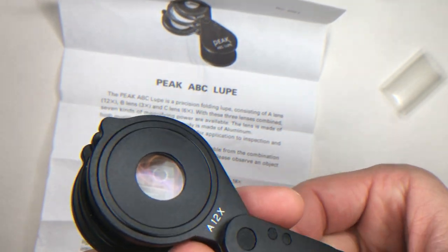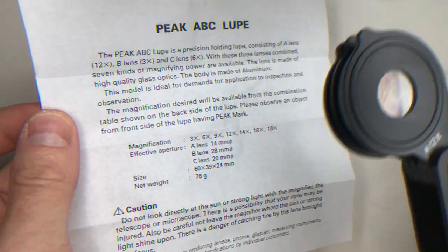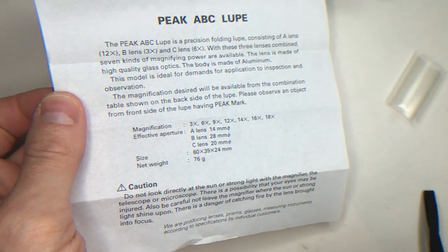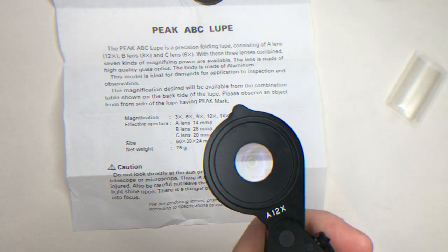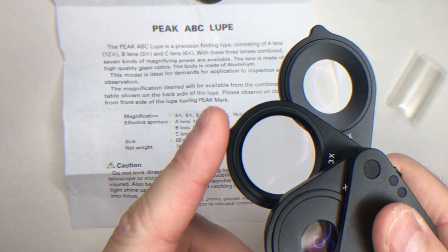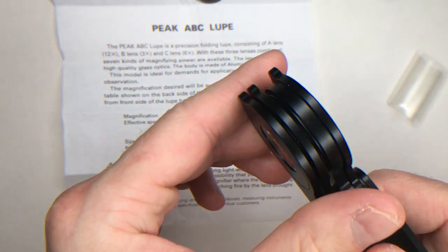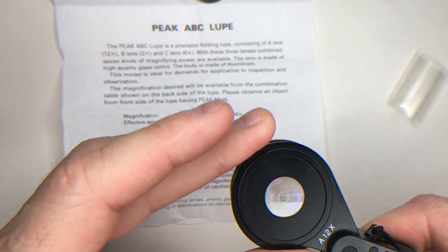You have many possible magnifications to choose from, from 3 to 18 times, as shown in the magnification description. There are seven possible settings. The three lenses are focusable over the working distance, which is between 0.5 centimeters and 6 centimeters, or 0.2 inches to 2.5 inches.